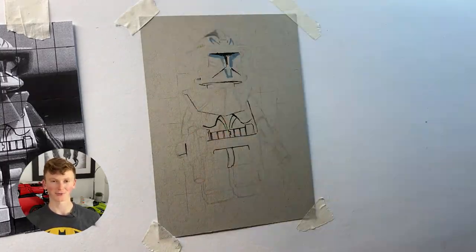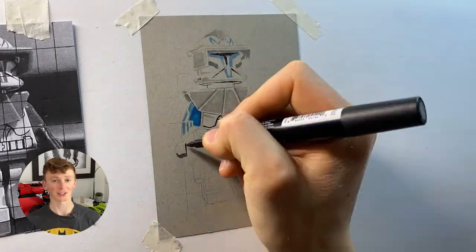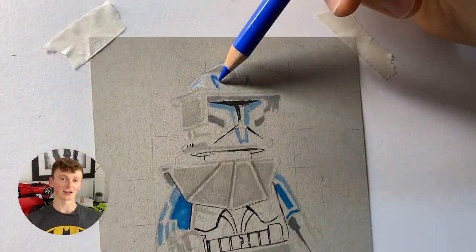I then went in with the alcohol markers, which I didn't really use a lot of on this drawing — I just put in where some of the basic tones and colors needed to go. Next I entered the most time-consuming stage: the colored pencils.